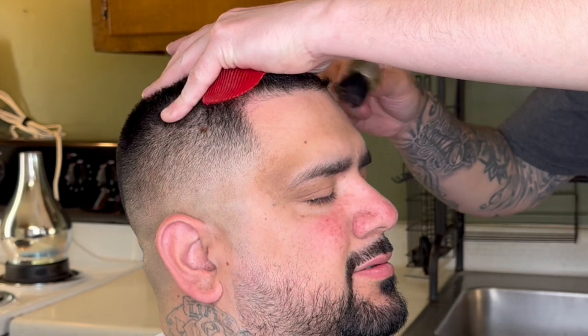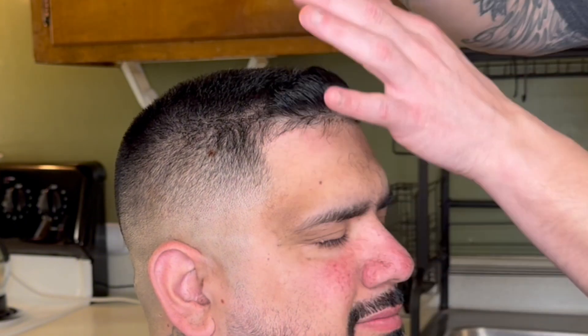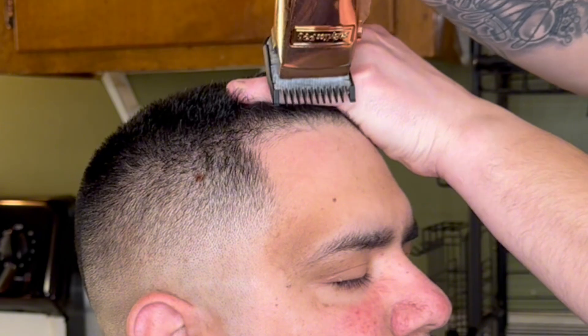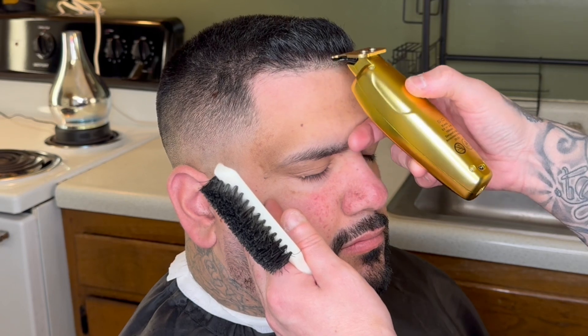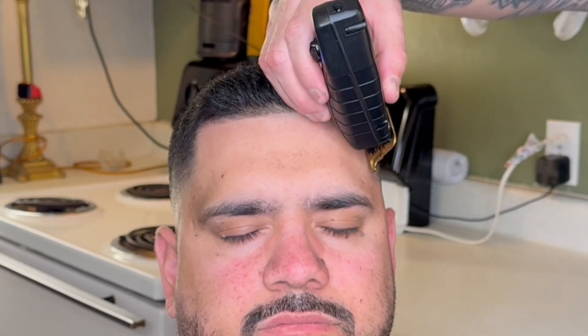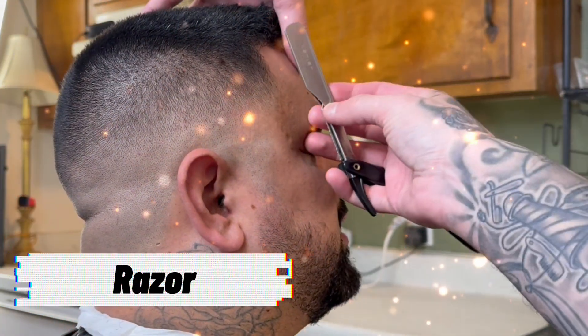Now we can push forward into edging our client up. Slap one of those sticky thingamajiggies on your client's head, and if you don't have trim and edge spray, you can use hairspray. Spray it into the hair, comb it downwards until it dries. I'm using a rat-tail comb to grab the hairs I want to trim down — this gets a clean, straight edge up without the hairs moving back and forth. Without this, the pompadour hair would mix with the hairline hair and shift around, making the hairline inconsistent. Work left to right from the middle, then right to left from the middle.